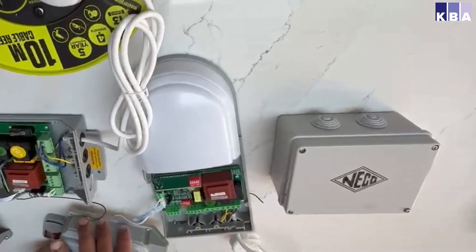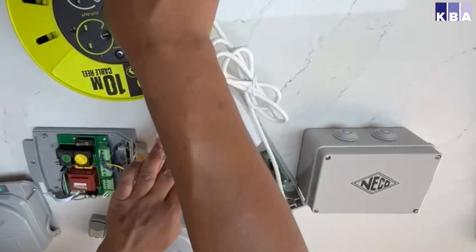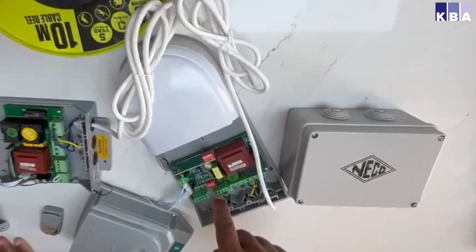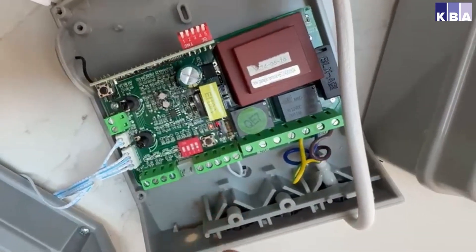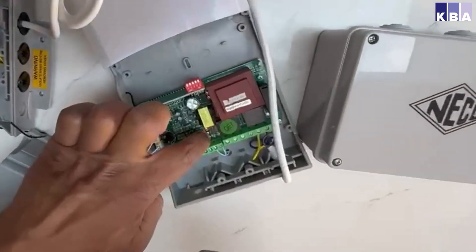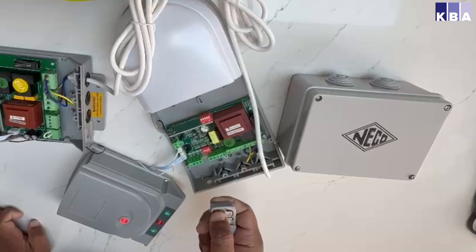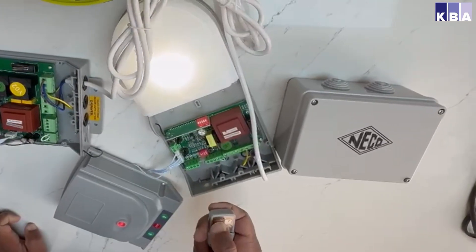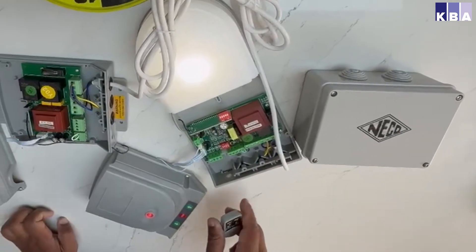For the SRT, it's a similar way to do the remote programming, but the programming button is found in here. You can see there's a small black button in here. I'm going to use the same remote and program it to this box. Press that button for one to two seconds, press the up button, and you'll hear a click — it goes on and it's programmed.